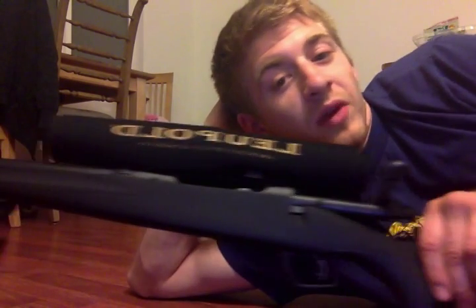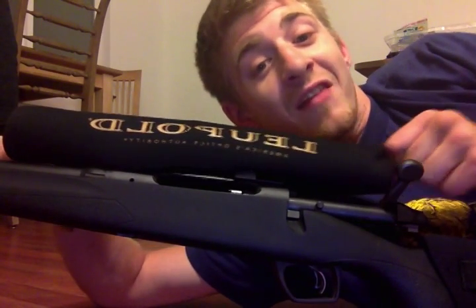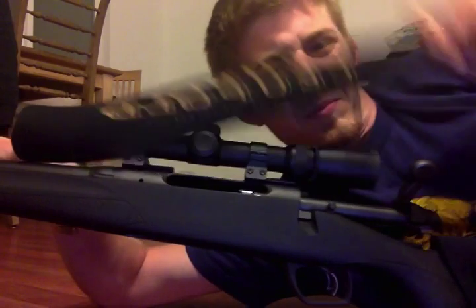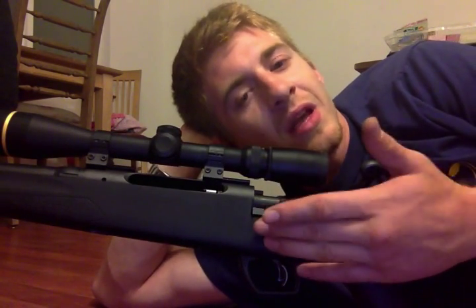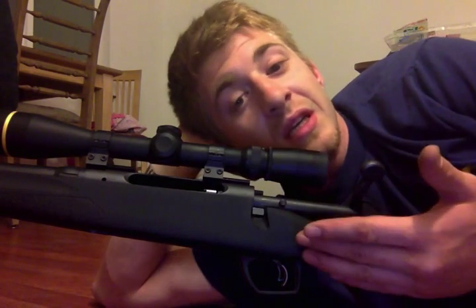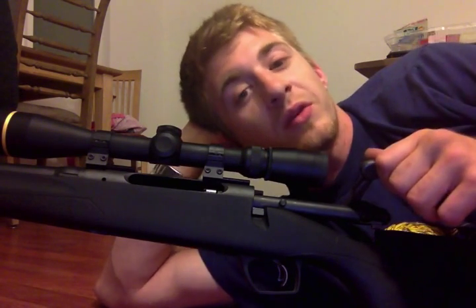Let's get to this Leupold right here. I mounted a VX 3.5 by 10 by 40 millimeter scope on it. It's a pretty penny, but definitely worth the investment. I know it's a little high in regards to the relationship to the rifle that I mounted it on, but these things come with a lifetime warranty — if I break it, they'll send me a new one. Damn good job, Leupold. Definitely worth the investment.